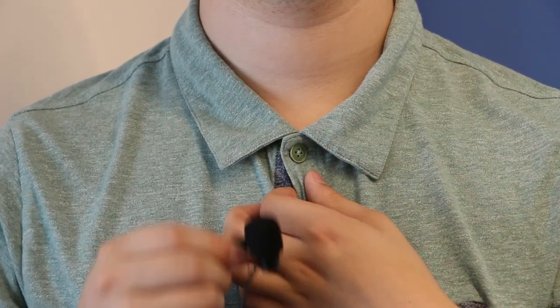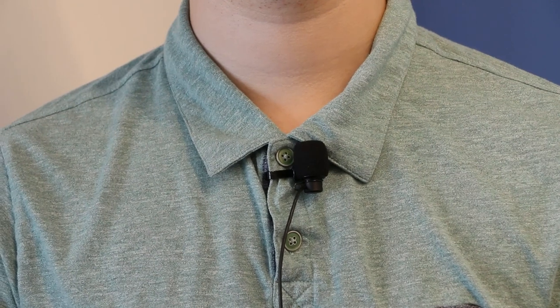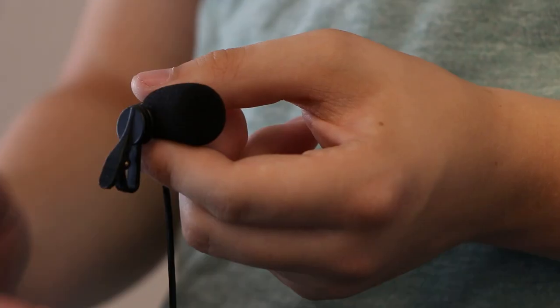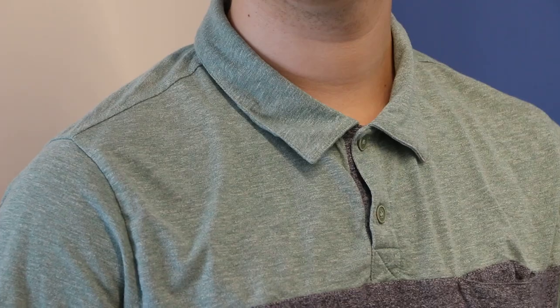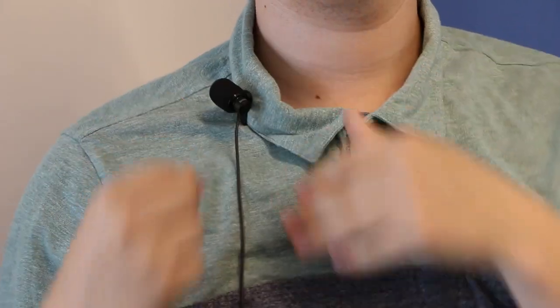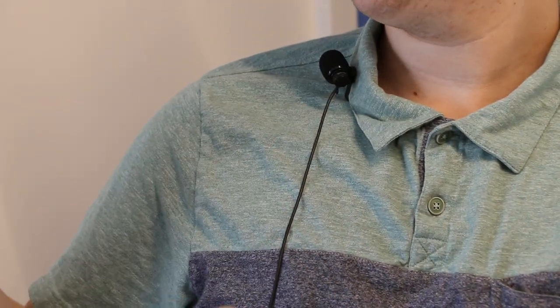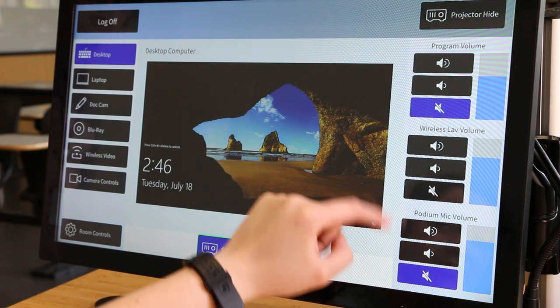Once you have verified the mic is ready for use, attach the mic clip to the top of your shirt, ensuring it is well-centered and facing upwards towards your face. To help position the mic, you can rotate the mic clip to fit your needs. If you are unable to position the mic in the center of your shirt, place it on your shoulder in the direction you intend to present. Finally, ensure the mic is unmuted and at a suitable volume for presentation.